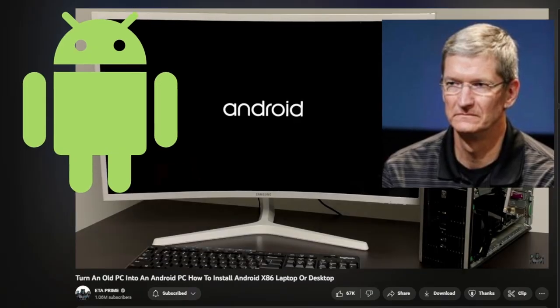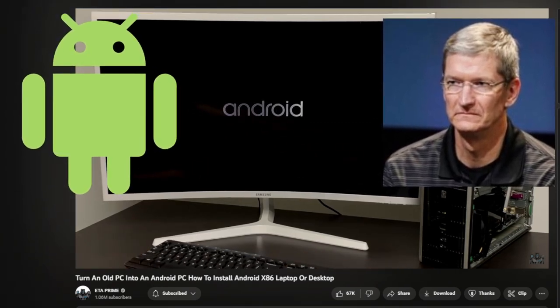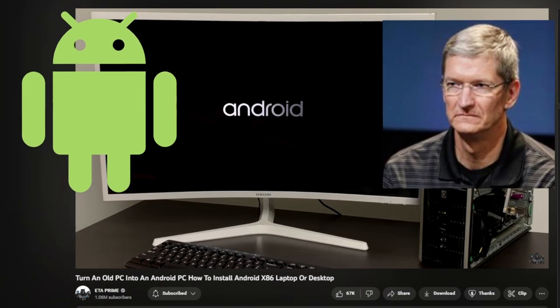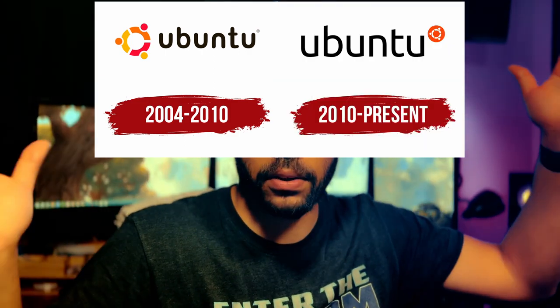The first Linux-based operating system I want to talk about is a familiar one: Android. Some single board computers that support Android can be used for tasks like building digital signage, kiosks, and other applications with touch interfaces. The next one is Ubuntu — ask anybody and they'll pronounce it differently — but Ubuntu is one of the most popular Linux-based operating systems out there, and their developers also make builds specifically for single board computers like the Raspberry Pi and Orange Pi.